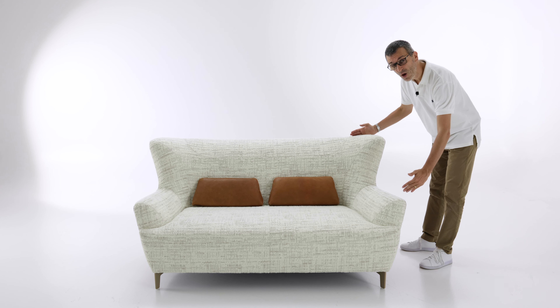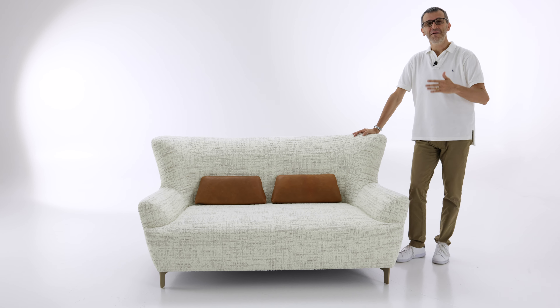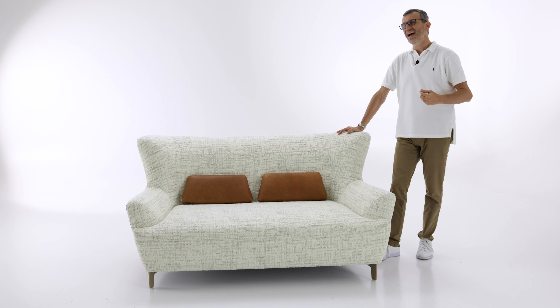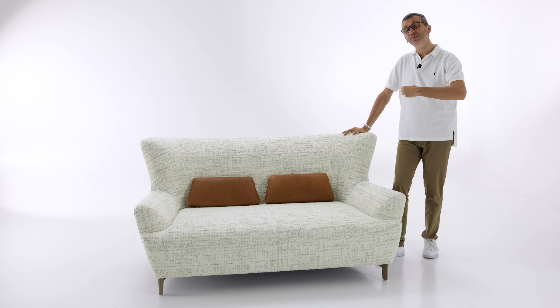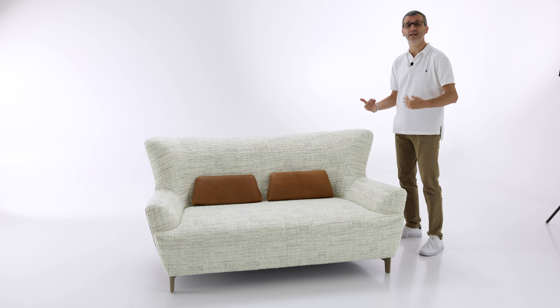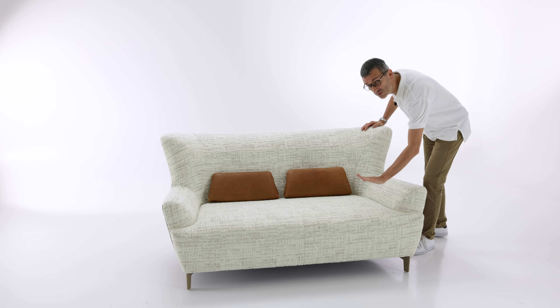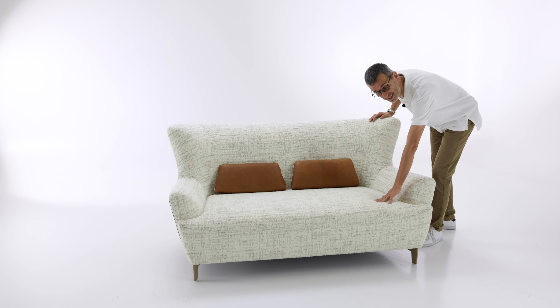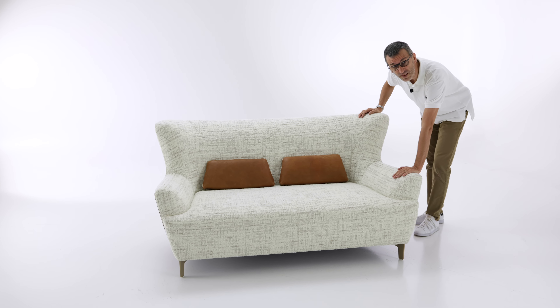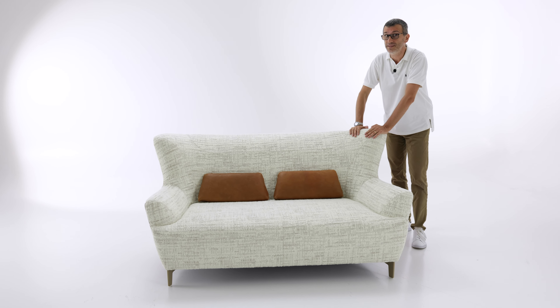Its depth is 100 centimeters. So I said that it's a compact sofa, but its depth is actually standard. I mean compact in the sense of the type of composition that we can create, but it's actually quite comfortable, and this comfort comes also from the depth which is standard — 100 centimeters. We have a 42 centimeter high seat, the armrest is 57, and the back is relatively high at 90 centimeters.